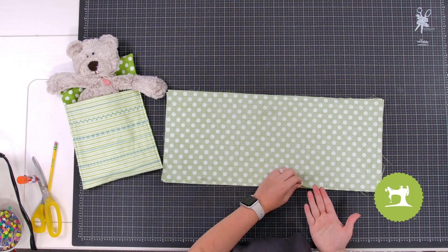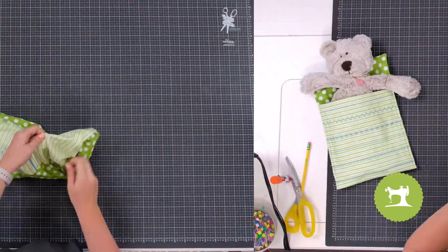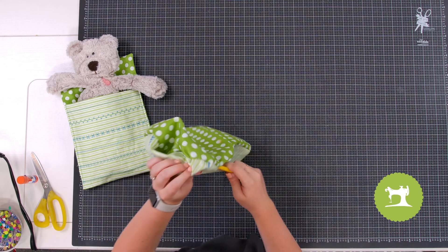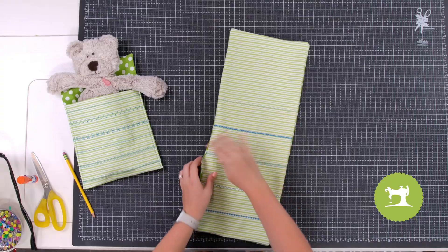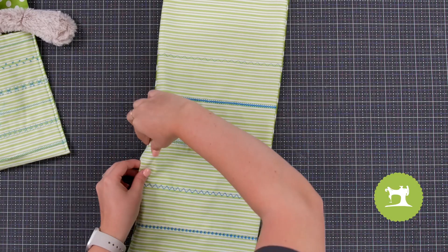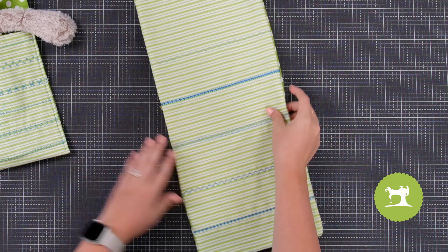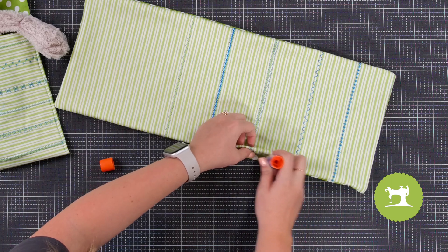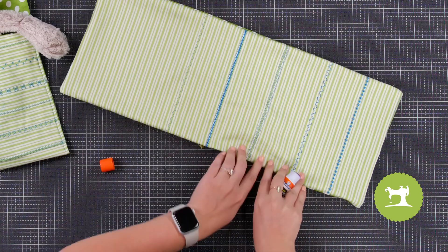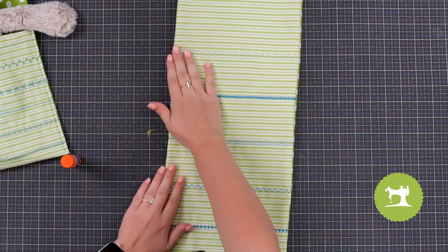Now we're going to do the same thing that we did with the Tooth Fairy Pillow — we're going to turn this right side out through that opening. Take a pencil and poke those corners out very carefully. Then we're going to press it, make it all flat, and fold in the edges where that opening was. You can take a glue stick, put some glue on the inside there, and press it down to close that opening. Or if you ask the help of a parent, they can show you how to close it with a needle and thread.